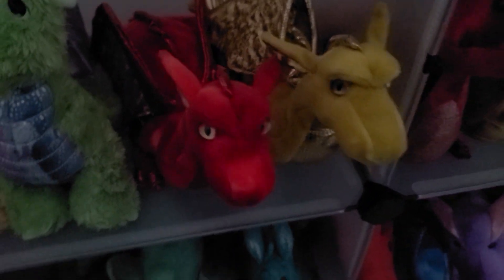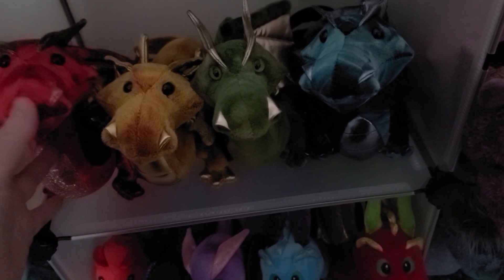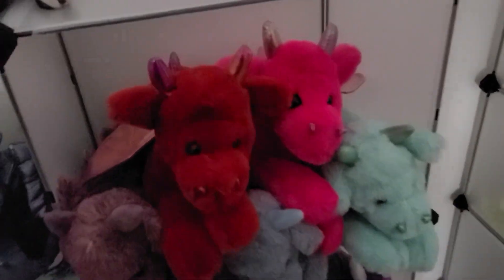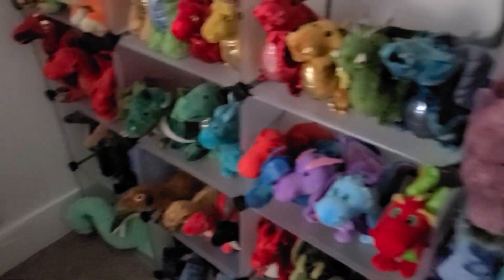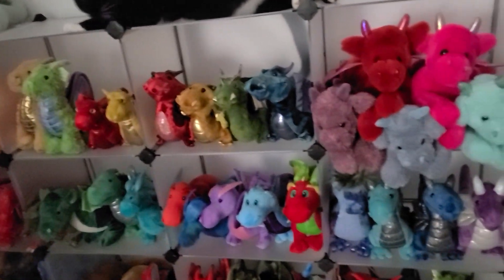Over here we have the Douglas dragons — I have all the large ones together and all the small ones over there. And right here we have my little family of FAO Schwarz. These are one of my favorite dragon brands as well. I tried to put all my favorites on the higher shelves so I could show them off more.